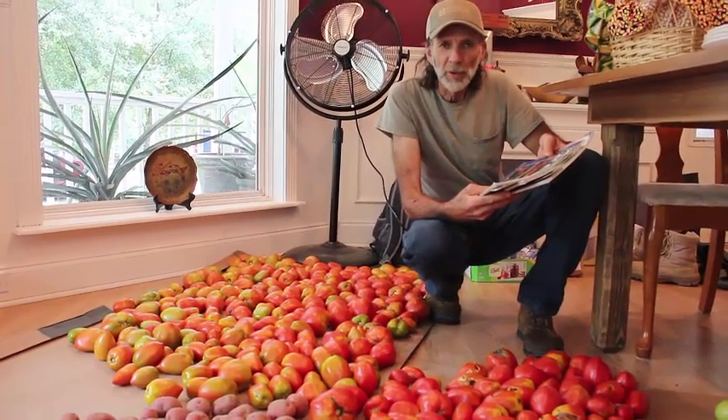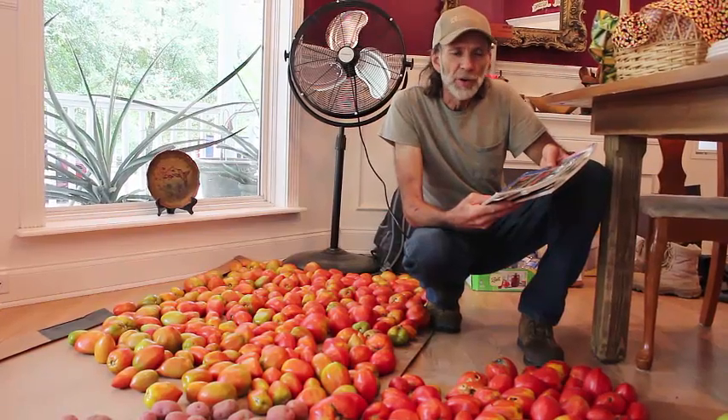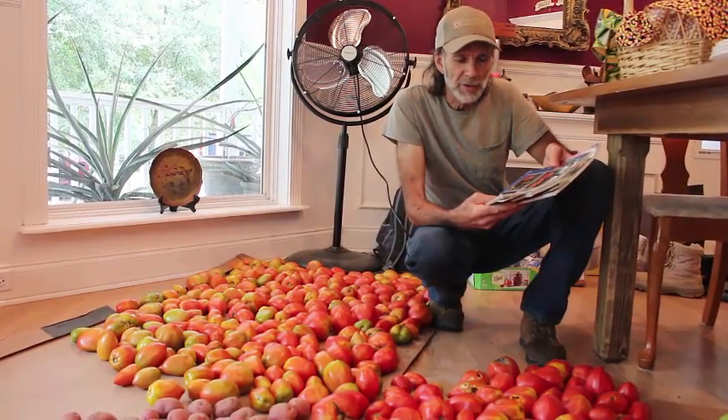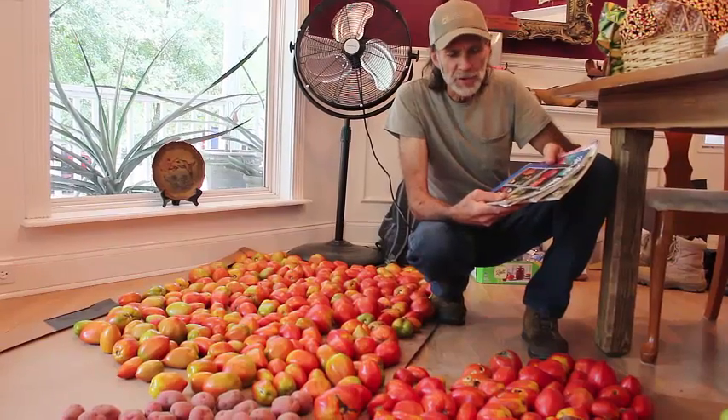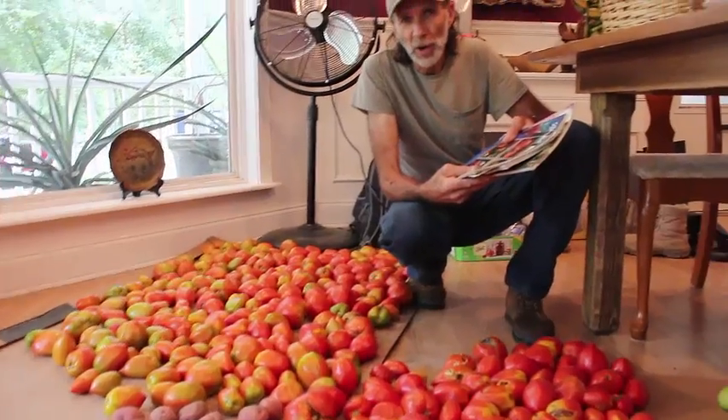Hello everybody, this is Danny from Deep South Homestead. Today we're going to bring you a journey that we're on of canning salsa. Now what we did yesterday, we did a canning of salsa yesterday and we're going to show you that part of the video also.